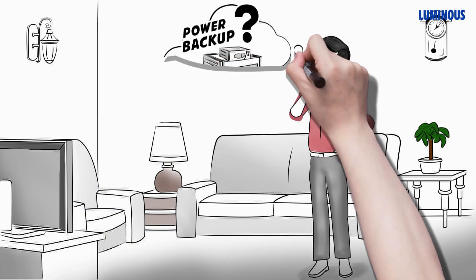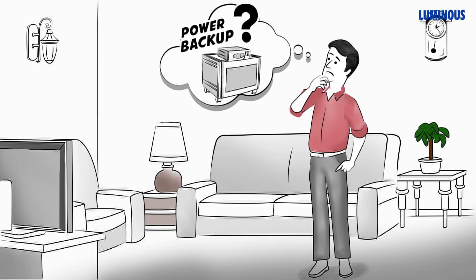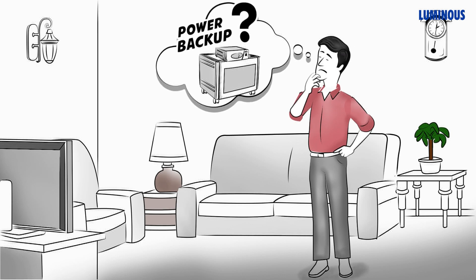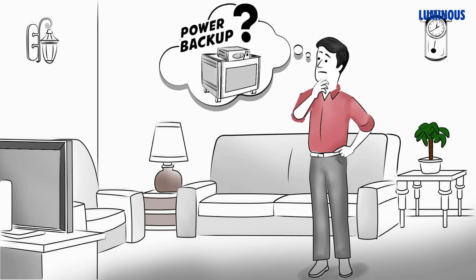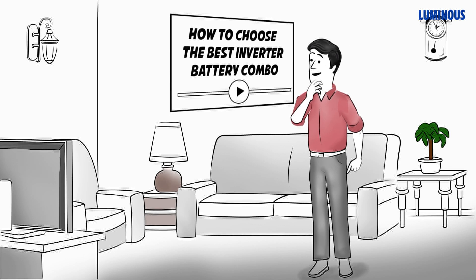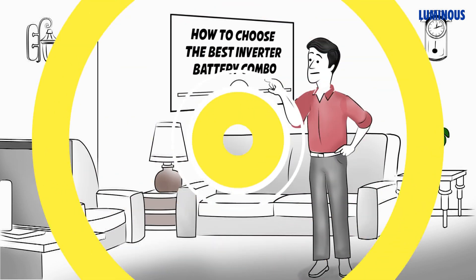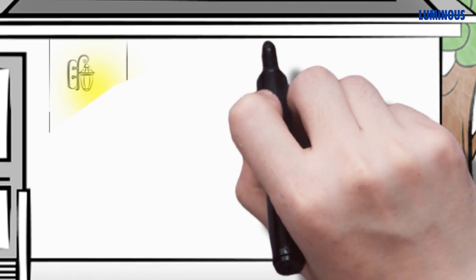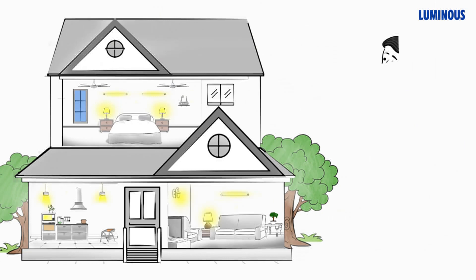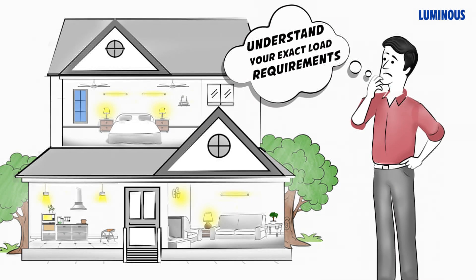If you are planning to buy a power backup for your home but don't know which inverter and battery combo to buy, then this video is just for you. Here are some simple steps that will help you decide the perfect inverter battery combo for your home. First, you need to understand your exact load requirements.